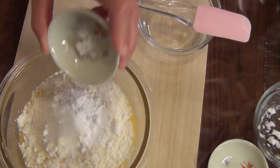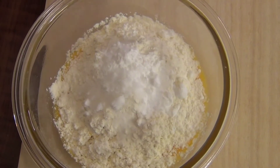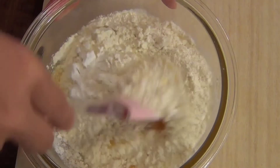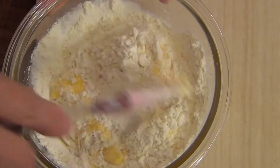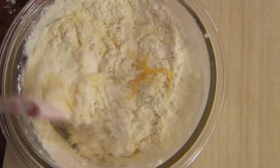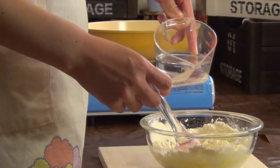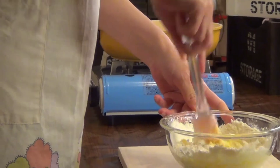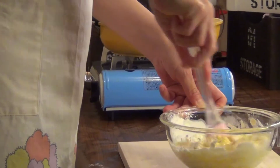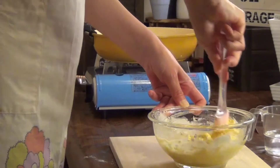I'm going to heat it up. We put a little amount of water in the room. We eat the food, we're going to eat the food.